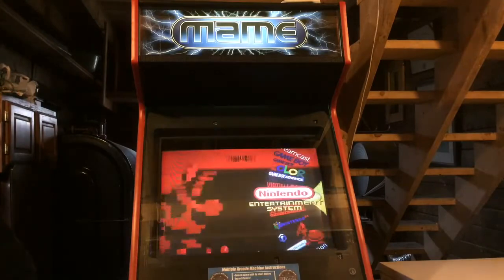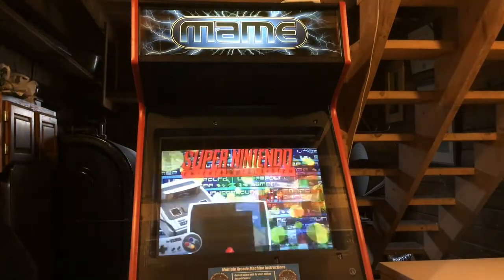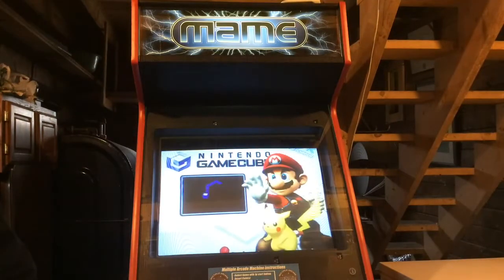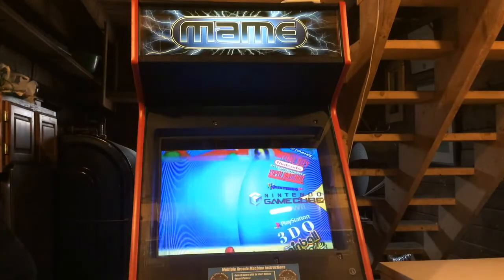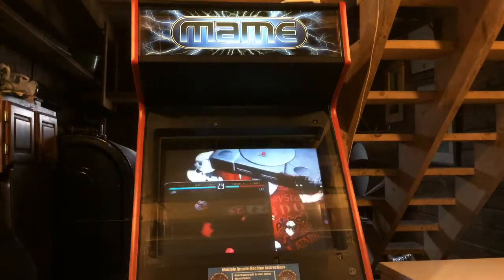I lost count of how many systems I have on there. A lot of these I merged together. As you'll see when I get to the MAME section, instead of having a separate Naomi wheel, a separate DICE wheel, a separate Taito X wheel, I just merged them all into my MAME wheel and just called it an Arcade Classics wheel.